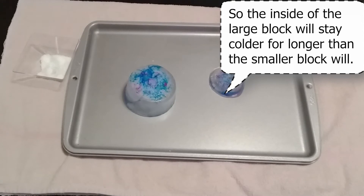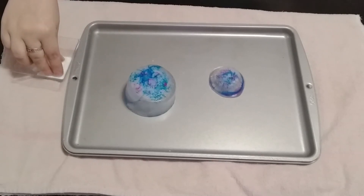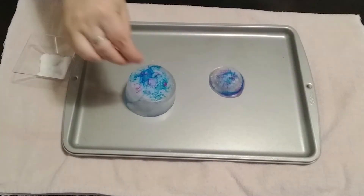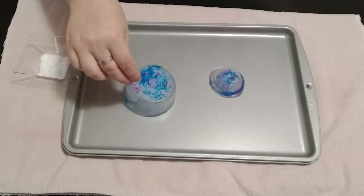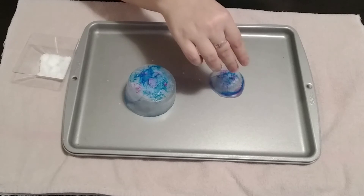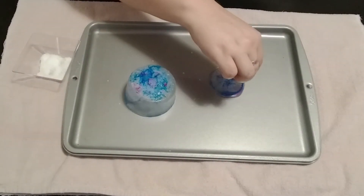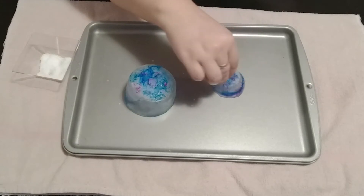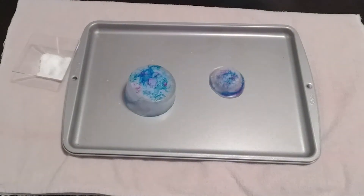So, should we add a little more salt just to see what happens? I'm going to try and get some on the sides here, just to see if we can maybe get a few more rivers. We'll just let these sit for a little bit and see what happens.